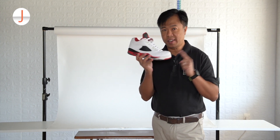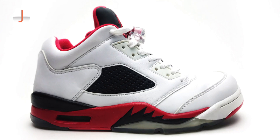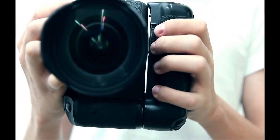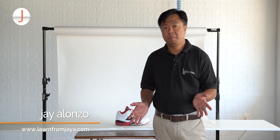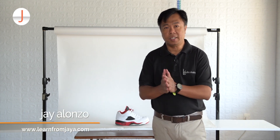How do you photograph your Jordan collection like it came from the Nike app catalog itself? So what are the things that you will need to take pictures of your sneakers?